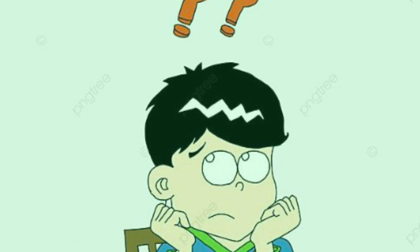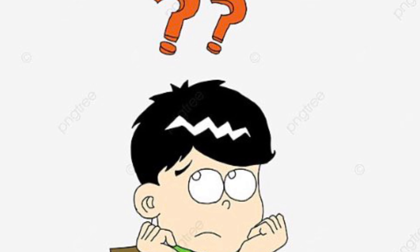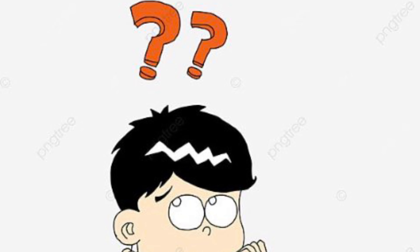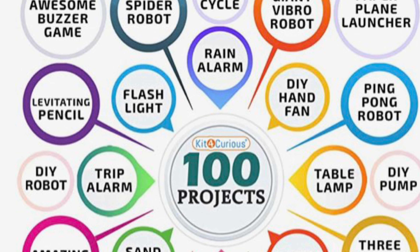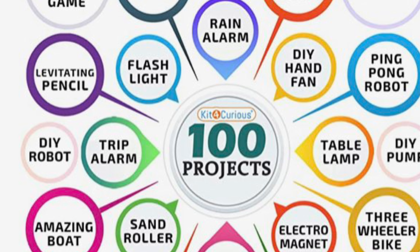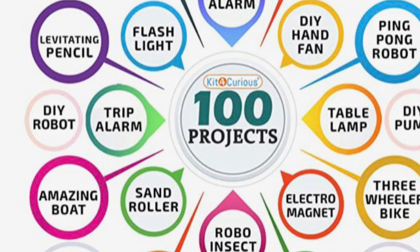Hello everyone and welcome to Let's Travel Together. In this introduction, you might be thinking what is Kit for Curious. In this video I am going to tell you exactly what Kit for Curious is, and we are going to unbox it. We can make about 100 projects — isn't that cool? We can make an electromagnet, a three-wheeler bike, a table lamp, a flashlight, a levitating pencil, a robot, a trip alarm, and lots more.